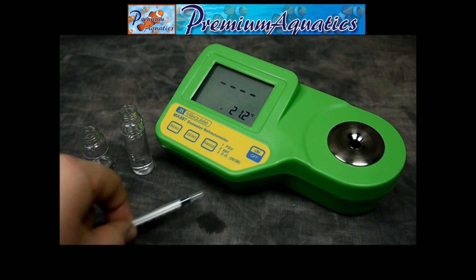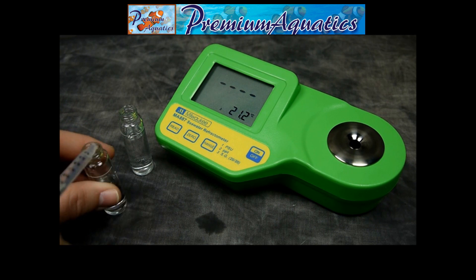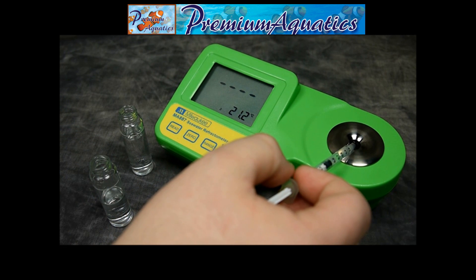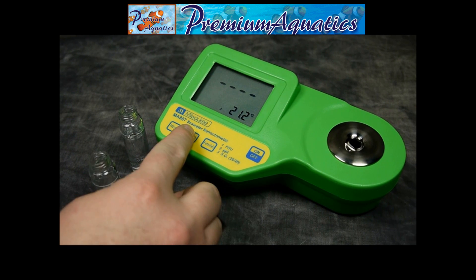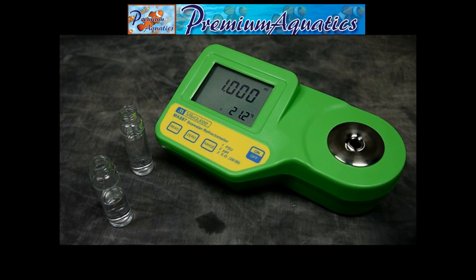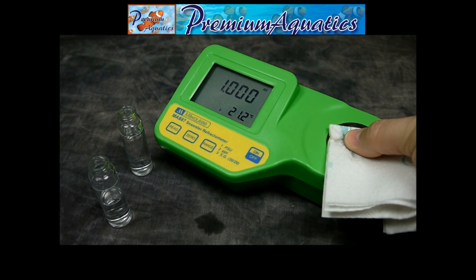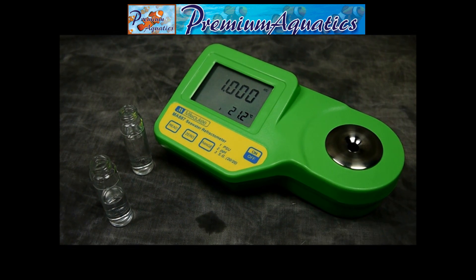Once you're ready to calibrate it, all you'll need is some distilled or deionized water. Put it into the well here to cover up the prism, and hit and hold 0 until it starts calibrating. As you can see, we're at 1.000 — dry off the well and make sure it's completely clean, and we're ready to measure a saltwater sample.